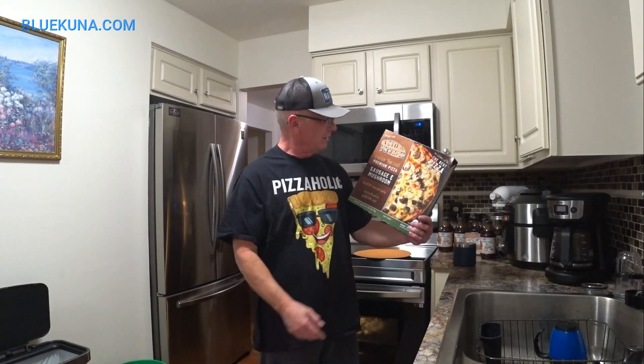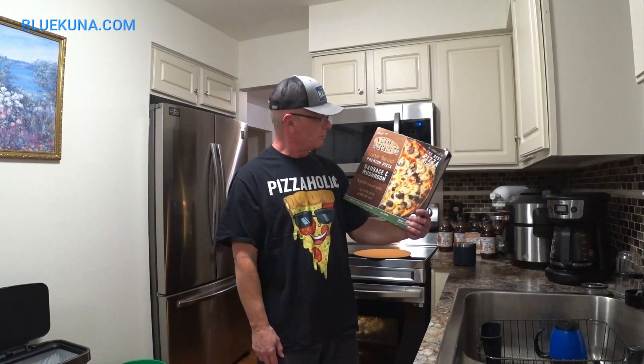So we got a frozen pizza review. Just when I thought I'd tried every single one of them out there, I find another. This one comes from Chicago. There's a restaurant by this name, and when they got big they decided to do a frozen pizza — Vito and Nick's II, Cracker Thin Crust Premium Pizza, Sausage and Mushroom. They sure like their sausage in Chicago, don't they?